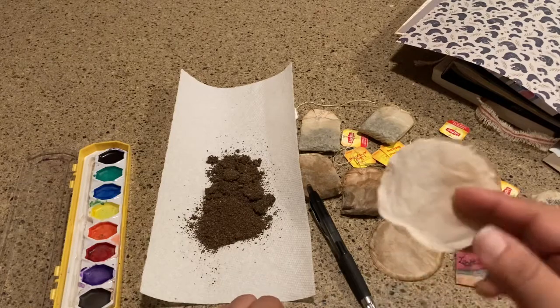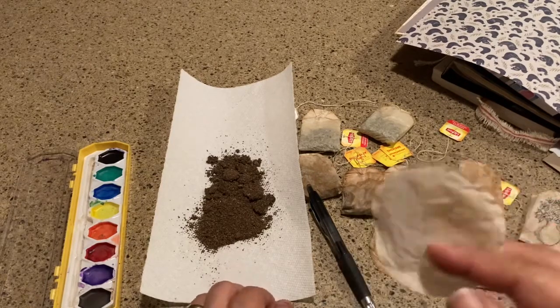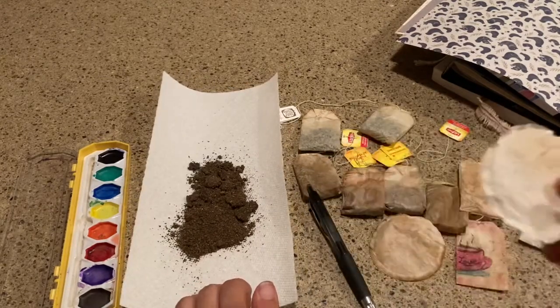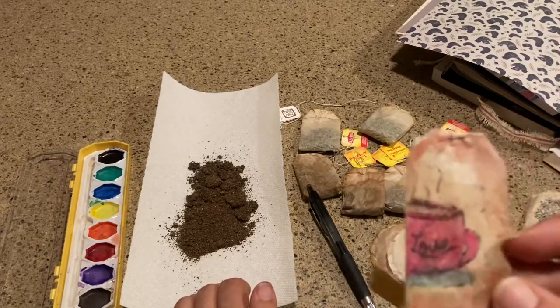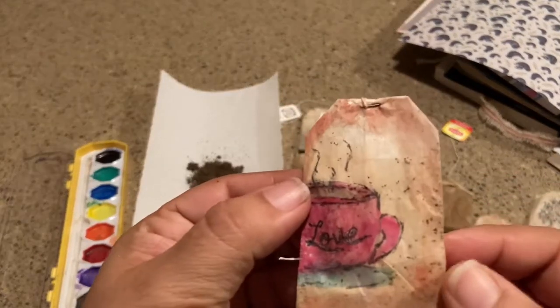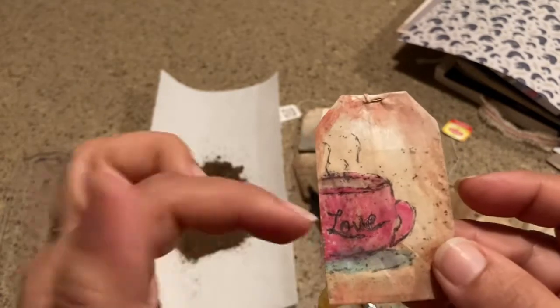Not by drinking it again — well, some people do but I don't. This is a round teabag from Tetley Tea, which is one of my favorites. The other ones are all Lipton, and as you can tell you just empty it out. You can see I have some tea leaves still in there, which I do love.